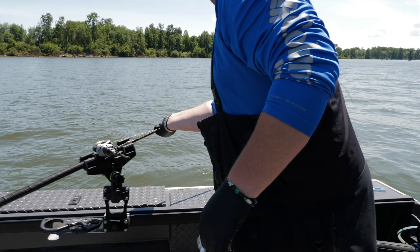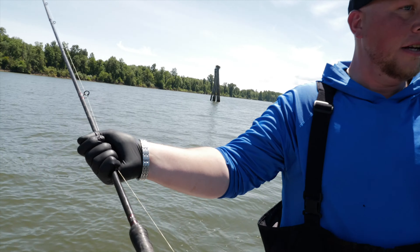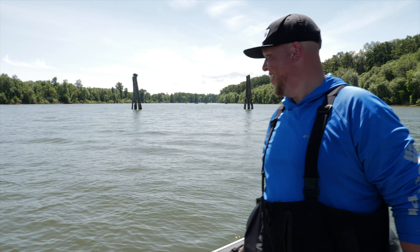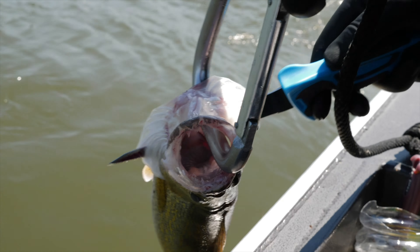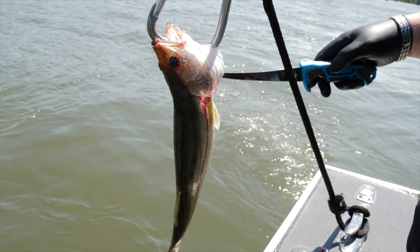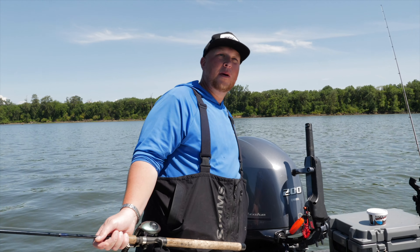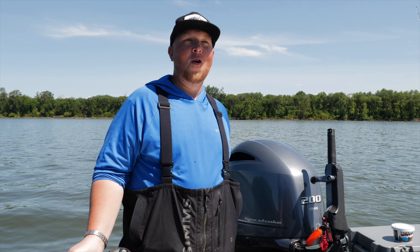Fish on, left rod. Charles lost him. Dang it dude. We're staying four more hours now. Alright, so here's the update: we did get one more keeper walleye and Charles probably lost four or five, but it's normal.